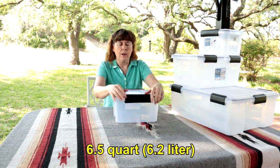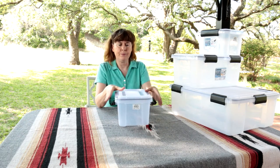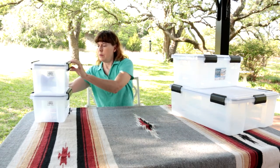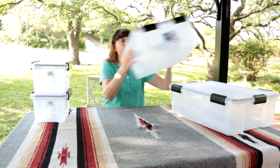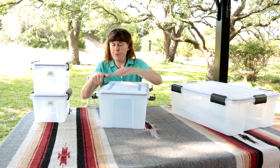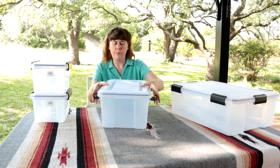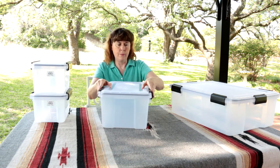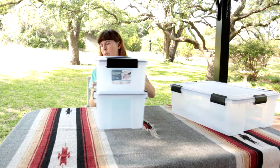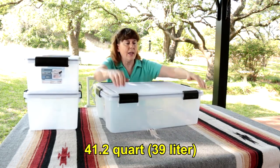The six and a half quart container has two latches that pop off. The 19 quart container has four latches. And the 41 quart has six latches.